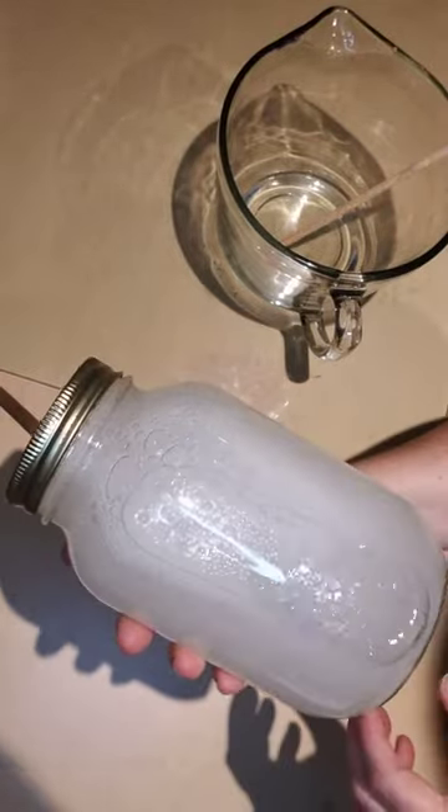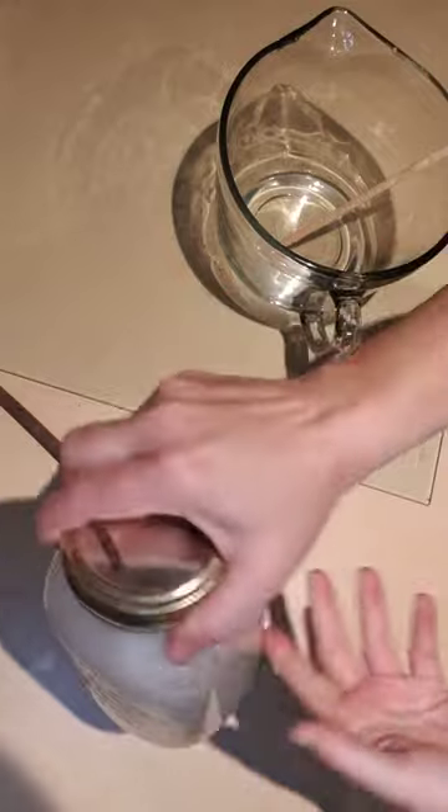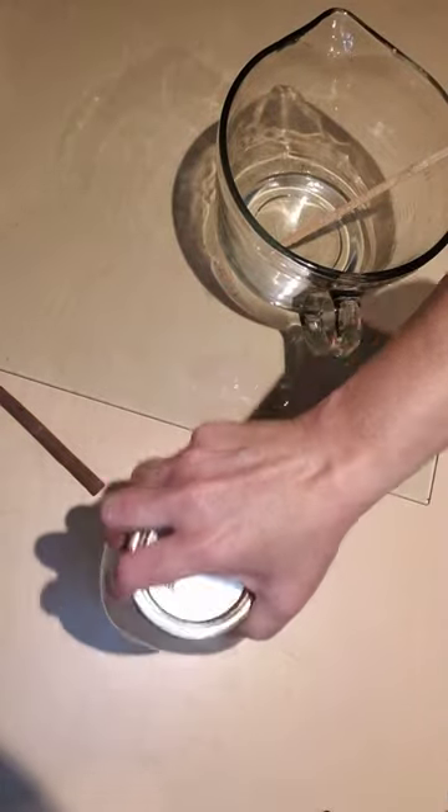So there you have it — let it sit overnight and then you have your plant-based glue. Thanks for watching, have a good day!